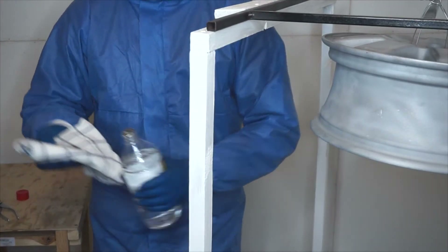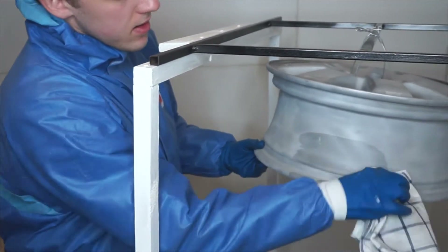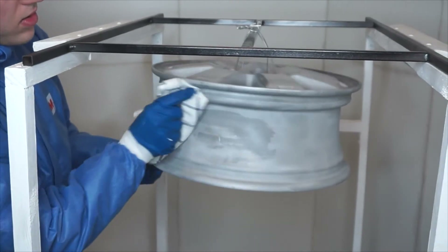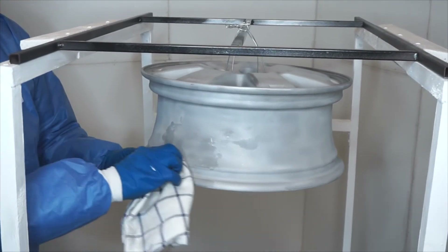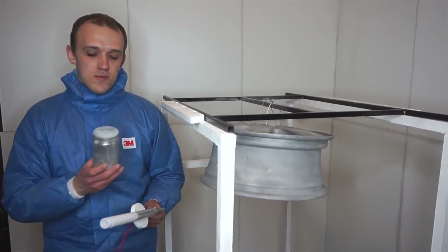Next I will degrease the part. I will use a silver metallic powder to coat this wheel.